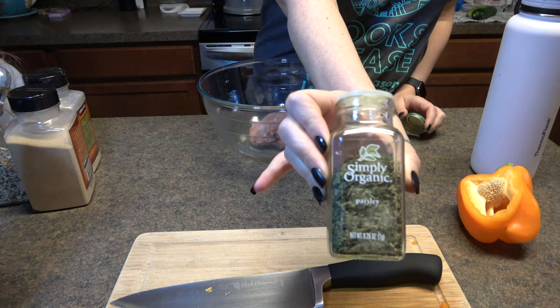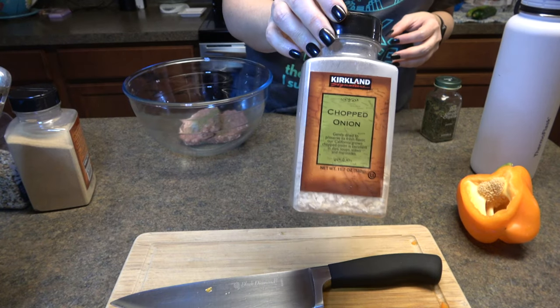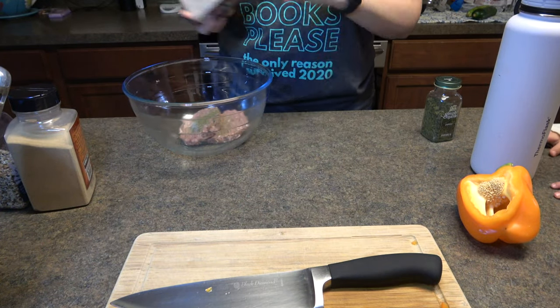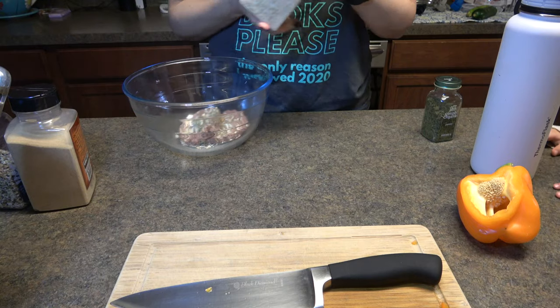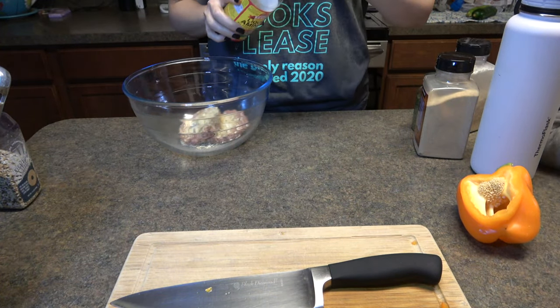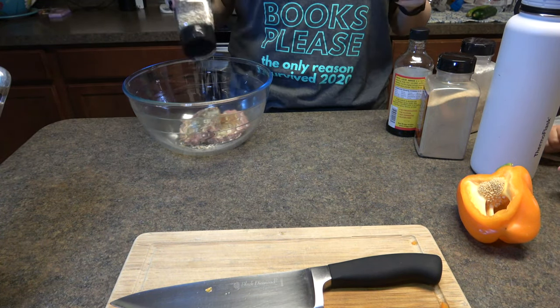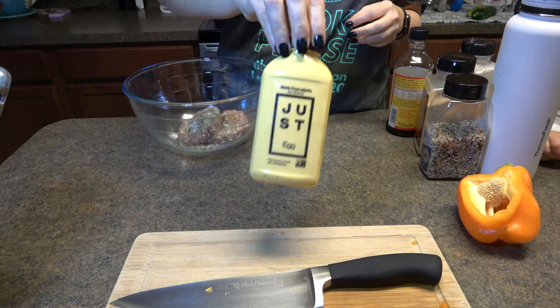Then I used two Beyond Meat patties — they're vegan burgers basically. I added some parsley, some chopped onion, some garlic, and I threw in some liquid aminos and some everything but the bagel seasoning, because I put it in everything. It just works.